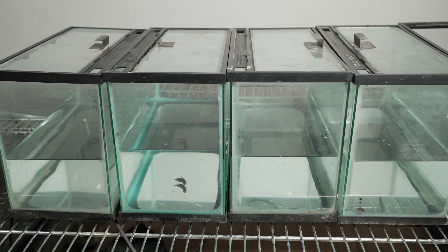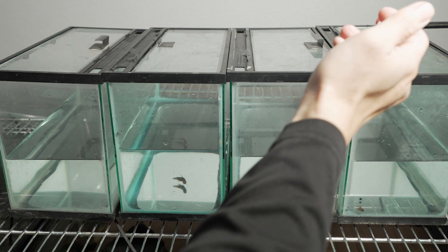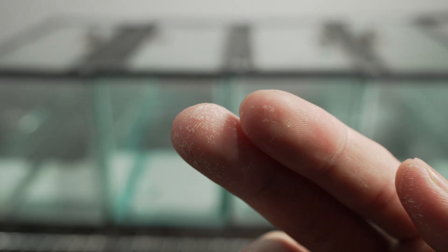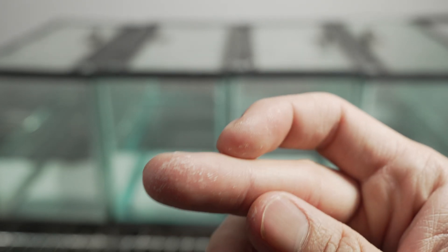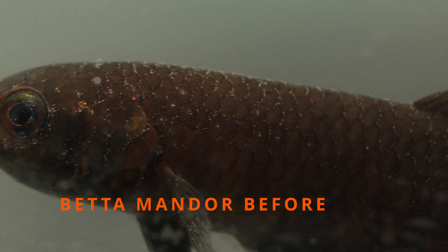I went ahead and squirted 6.5 milliliters of hydrogen peroxide into each individual tank. For the coscinas I also used 6.5 milliliters since I had treated them before at that dose, but I do recommend using only half that dosage when treating bettas and coscinas for the first time. Give the tank a good swirl to make sure the hydrogen peroxide is evenly distributed. Also be very careful — hydrogen peroxide is very corrosive. You can see what it did to my fingers, oxidizing and bleaching the top layer of skin. Now I want to show you the before and after of three different fish after 48 hours.